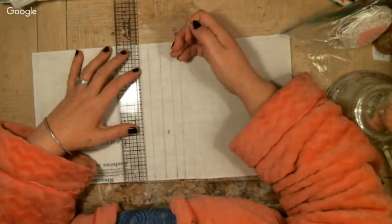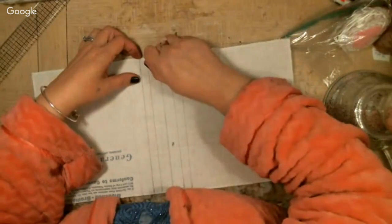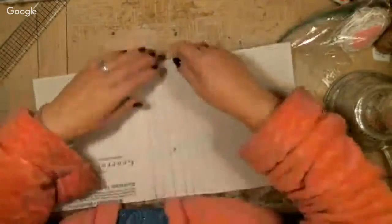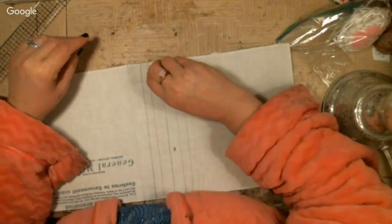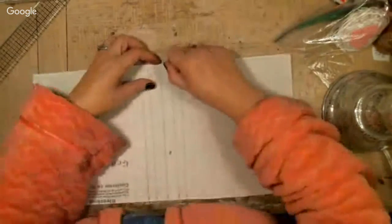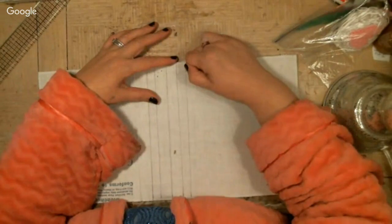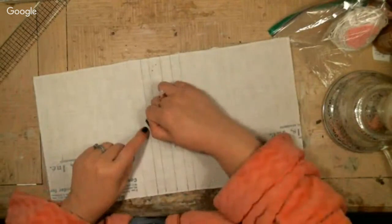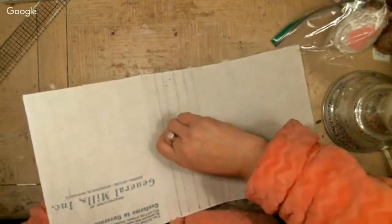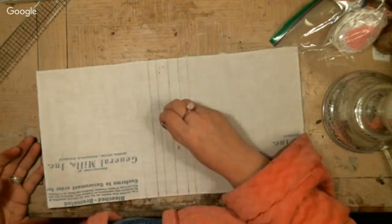Some people like to fuss with everything and make it all fancy, but you really don't have to. Seriously, you just poke the holes through. You don't have to get tools out and measure and do all this. When I first started and wanted to know how to sew in signatures, I had to watch I don't know how many videos. I avoided the subject — I did three-ring binders and whatever I could do, because they just made it look so complicated.